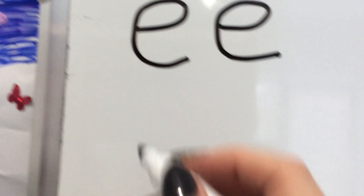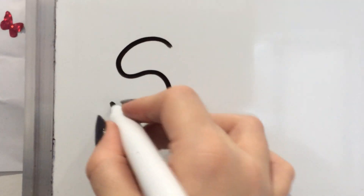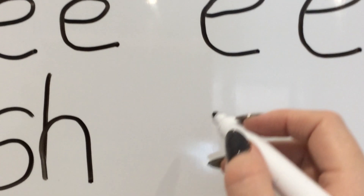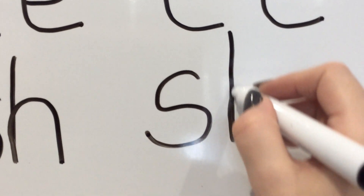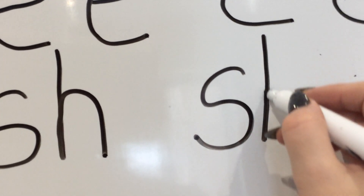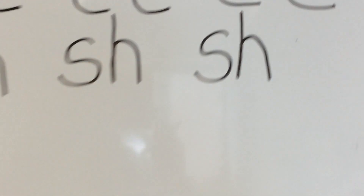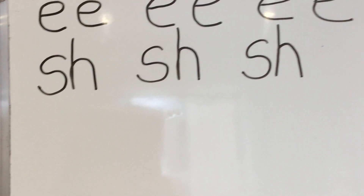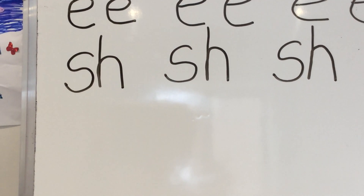Let's have a go at that SH sound. Watch me first — it's a sliver down the snake, and then it's a down, back up and over. Pick up your pencils. Sliver down the snake. Down, back up and over. And again — sliver down the snake. Down, back up and over. Well done. Press pause on me — do that one another three times.